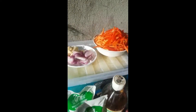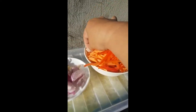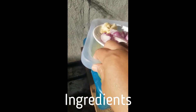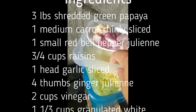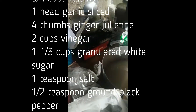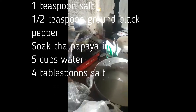These are the many regions of the papaya pickles. This is the bell pepper, this is carrots, onion, garlic, and ground papaya which we took yesterday, and vinegar — yes, vinegar in a pouch.